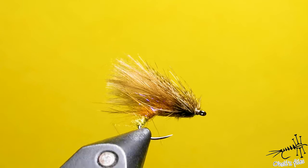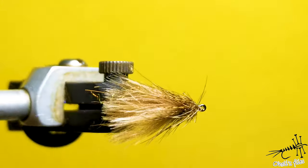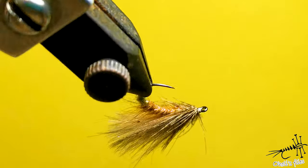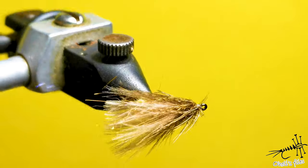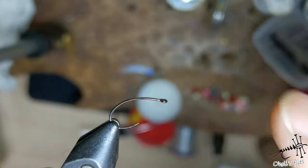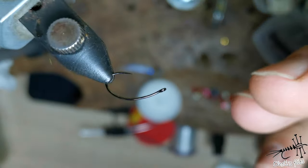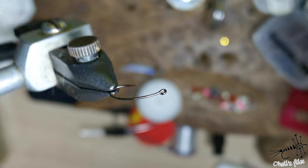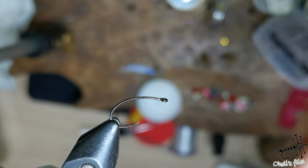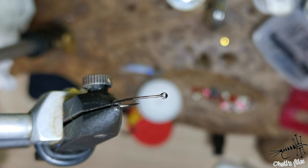Hello everyone. As you can see, I'm going to tie caddis — this particular one is an egg-laying caddis because of the green egg sack at the back. The hook I'm using is a caddis hook, perfect for clink hammers and caddis. This curved shape allows it to sink a little bit deeper into the water film.